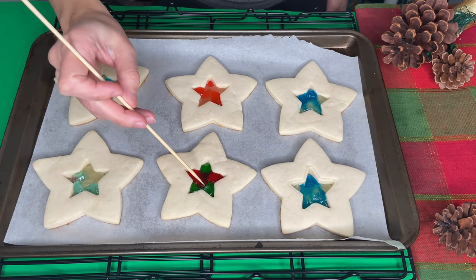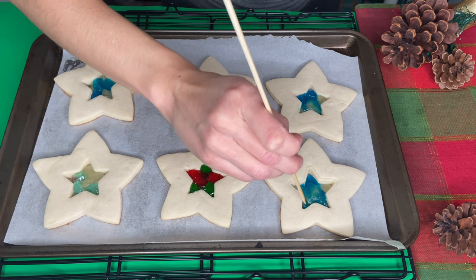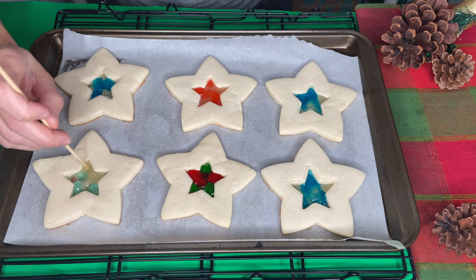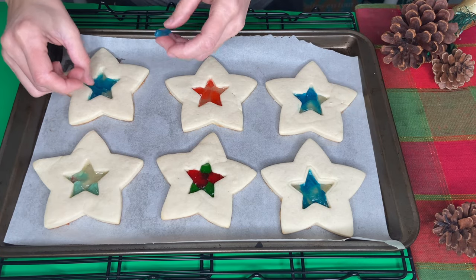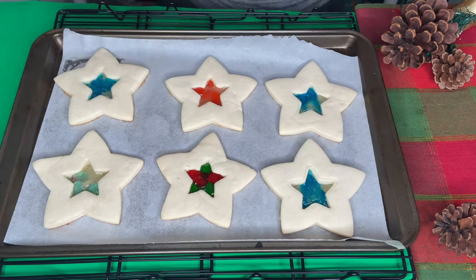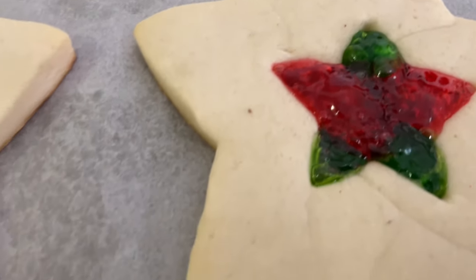You can also use a wooden stick to spread them and mix up the colors more if you want. You can check while they're baking if the centers are too shallow and add more gummies — it depends on the way you shape them, so be aware. After the cookies are ready, let them cool completely before moving them.